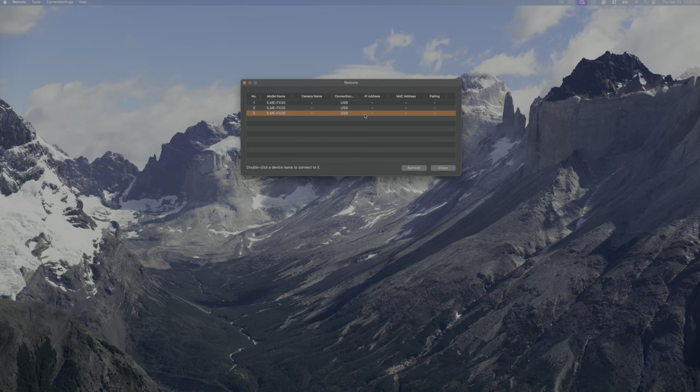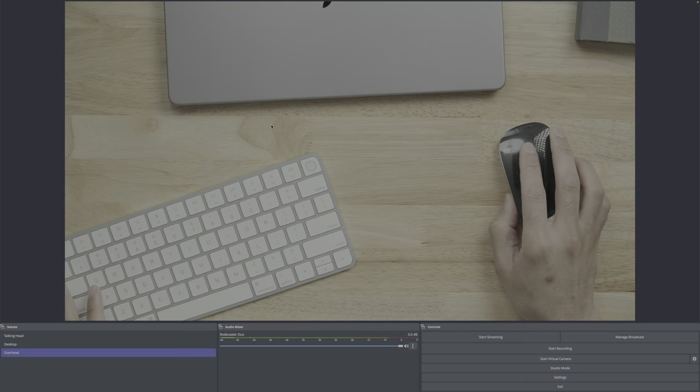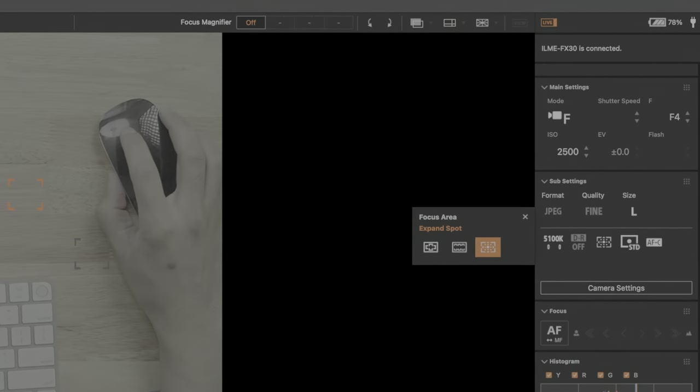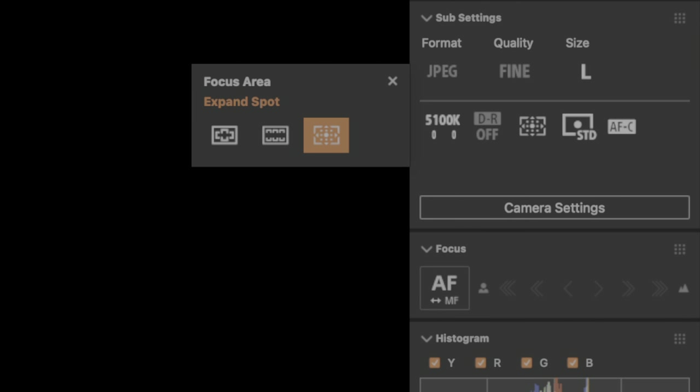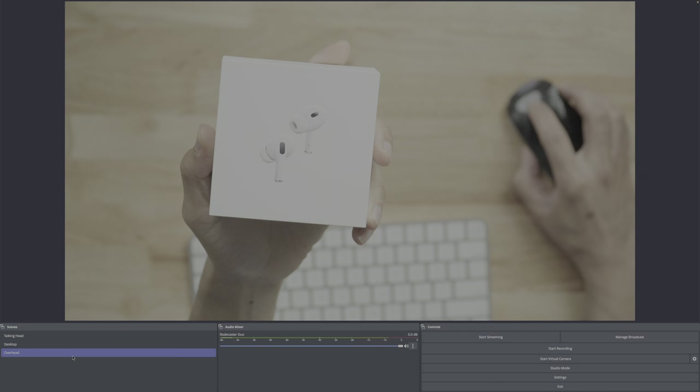Sony's excellent Imaging Edge Desktop features a remote tether option that lets you control various aspects of the camera via USB-C. This is yet another benefit of having each camera connected to my MacBook Pro via the setup routing I explained earlier. On my Mac, I have a dedicated desktop page I can swipe to that features three instances of the Sony remote for controlling all three cameras if needed. I don't use the remote control often, but it can be handy when you need to change an exposure value or change the focus area without getting up to go to the camera itself.